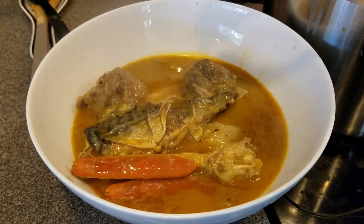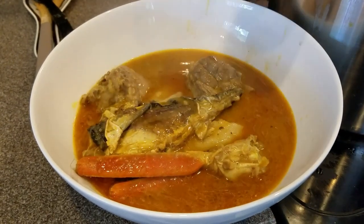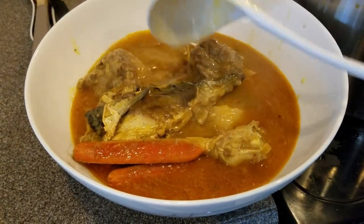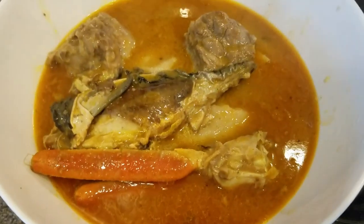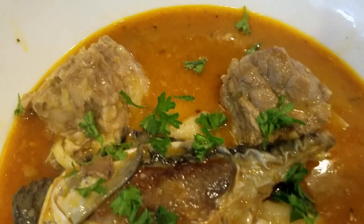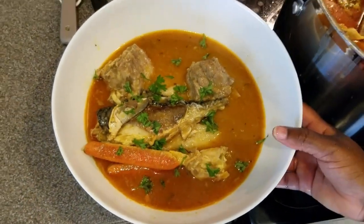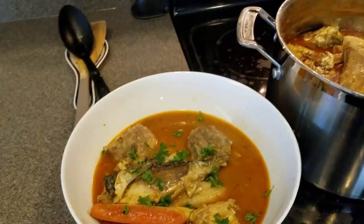Got the meat, got the fish, and the soup. That is our Konkwente served with our peanut butter soup. This is the end product, garnished with parsley. This is our peanut butter soup served with Konkwente.